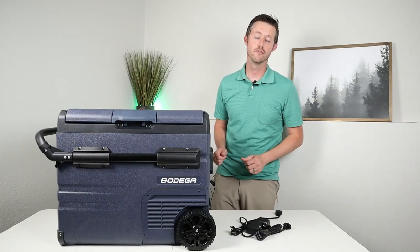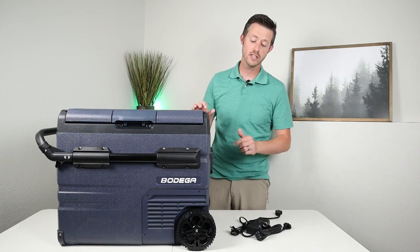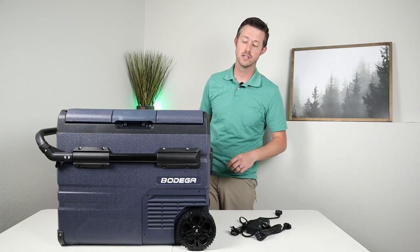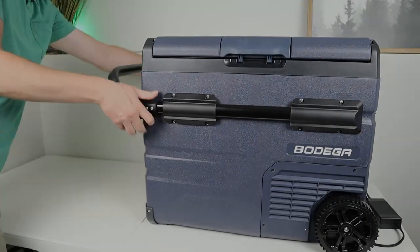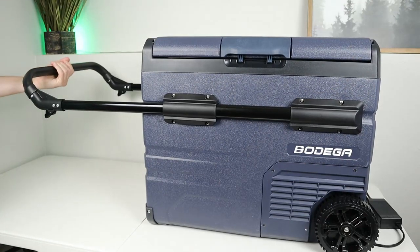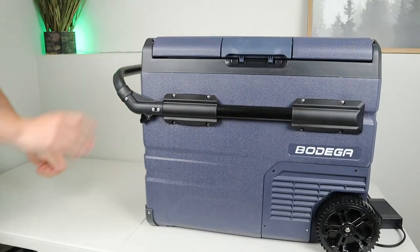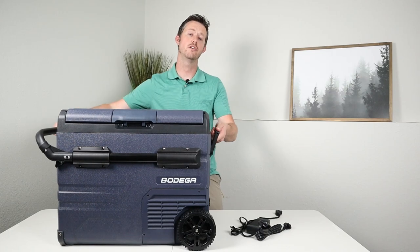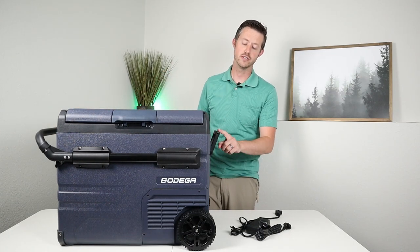Being a 45-liter fridge, when packed with food and drink it gets heavy, and that's where the rubberized plastic wheels come in handy — they roll over any hard surface. There's an extendable padded handle with two clips that gives you much better leverage when rolling it. There's also a side handle for carrying it empty solo or lifting it with two people.